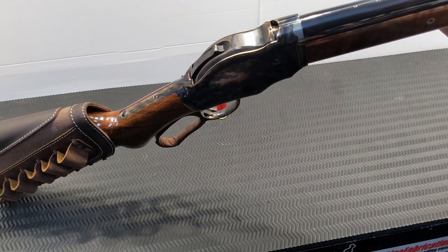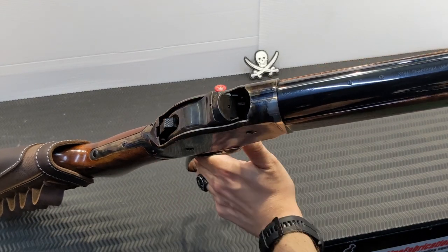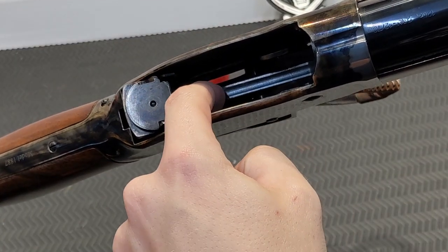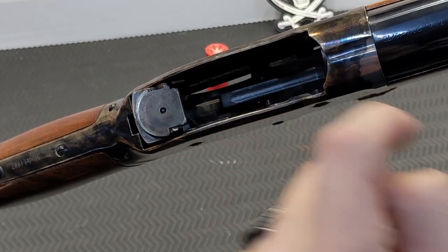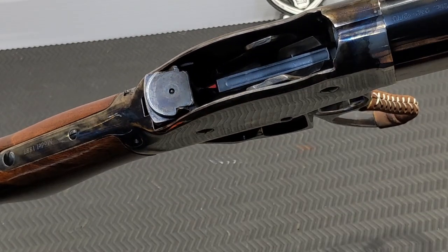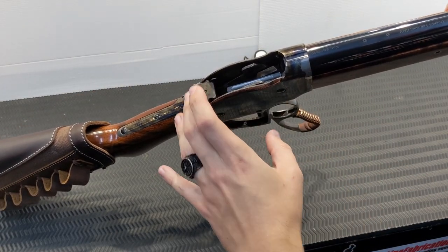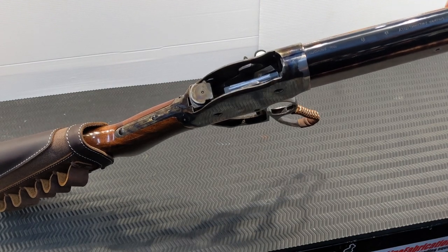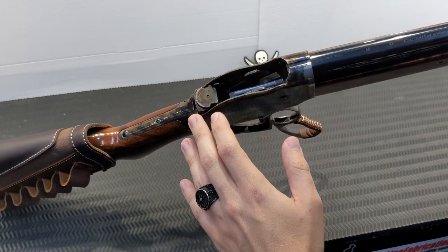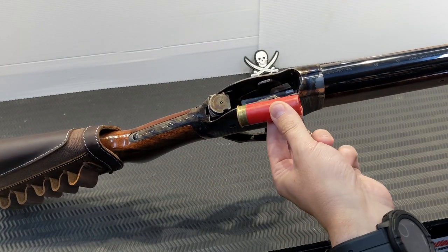When you pull the action back — just like a rolling block — the bolt rotates out of the way and you can see the catch for the magazine tube. But notice the lifter didn't come up, and this is what I mean about running it rough — you've really got to flick it forward to get the lifter to come up. Similarly, the extraction process needs to be very vigorous in order to pull the case out of the chamber and get it to clear the receiver.